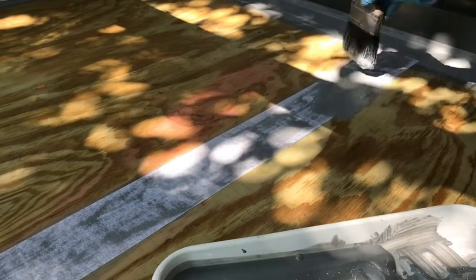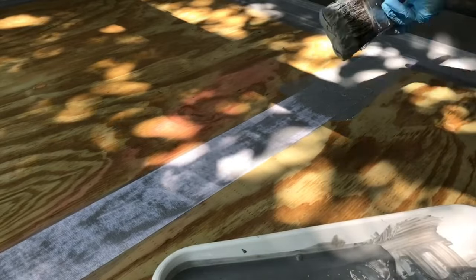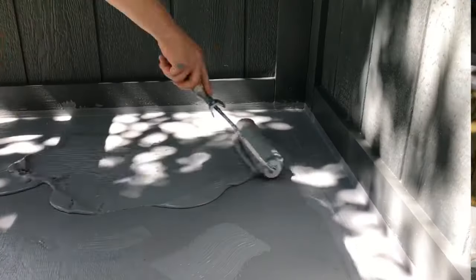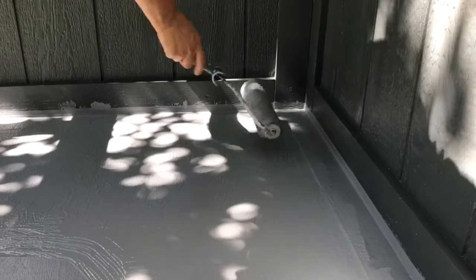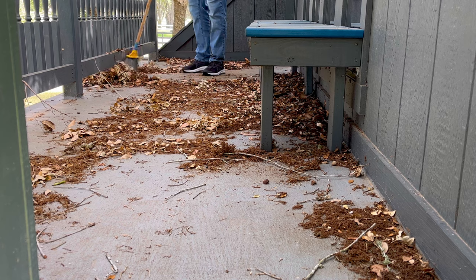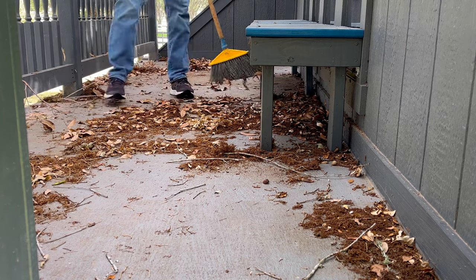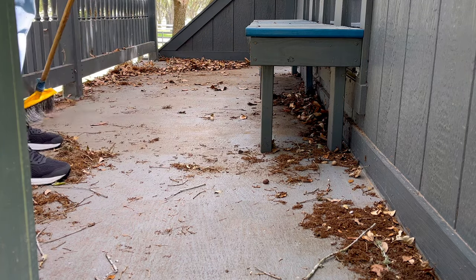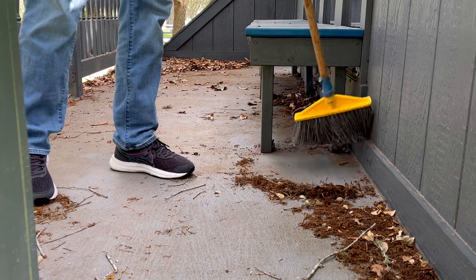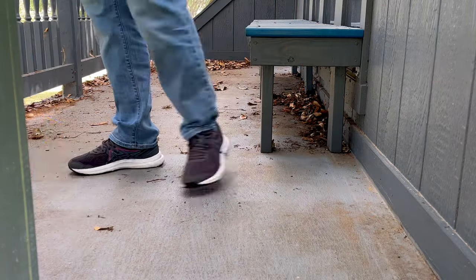Hi guys! Exactly two years ago this month, I shared a step-by-step video of how I used liquid rubber to waterproof the plywood deck on a playhouse that we have. The number one question I get asked on that video is: how is the liquid rubber holding up, how's the wood holding up, how's it looking after two years? So this video is all about showing you how that liquid rubber looks two years later, my thoughts on it, and whether or not I'd use that product again. But first I had to give that plywood deck a good cleaning.